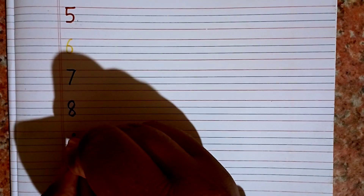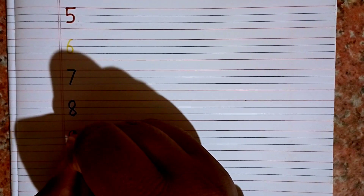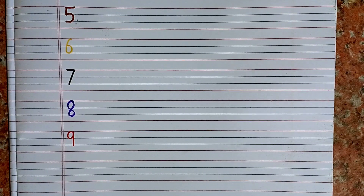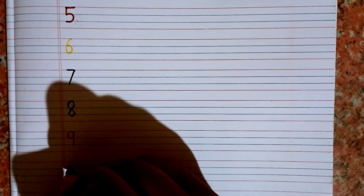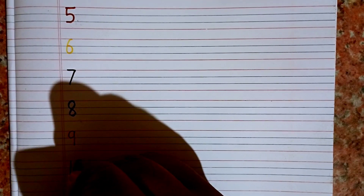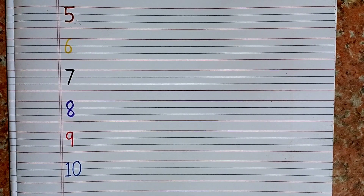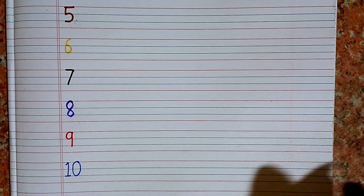One, two, three, four, five, six, seven, eight. After eight we will write nine. This is nine. After nine we will write ten. Now count with me from one to ten: one, two, three, four, five, six, seven, eight, nine, ten. Okay!